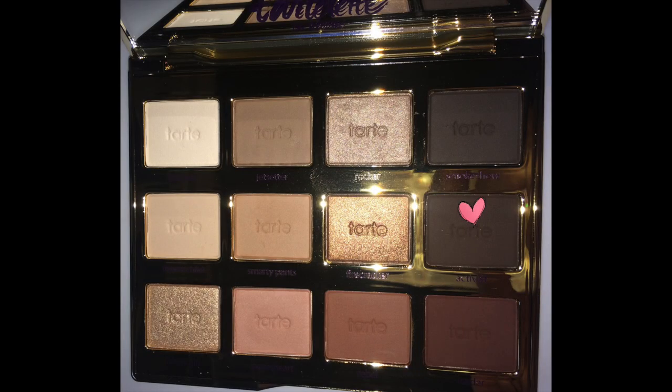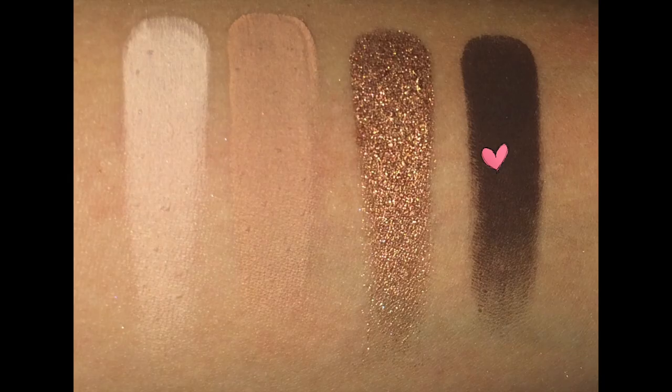The last color in the second row is called Activist, described as a dark brown shadow with a matte finish. It's highly pigmented and buildable. It's great for the outer V, for defining the lower lash line, or if you want to create a cut crease — it's definitely a great color for that.